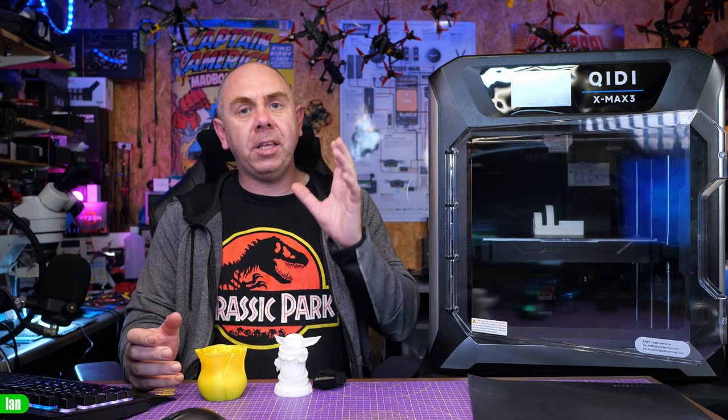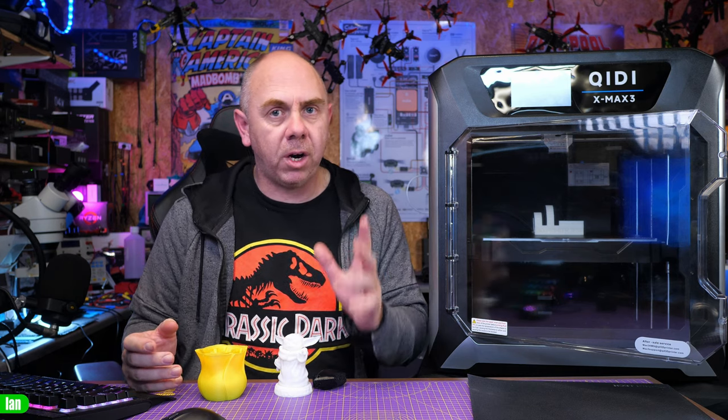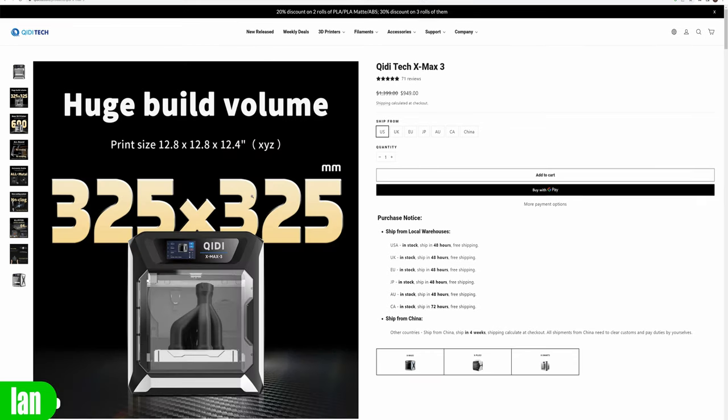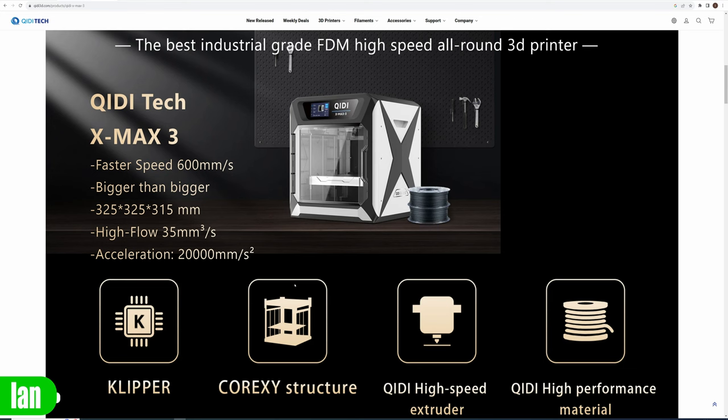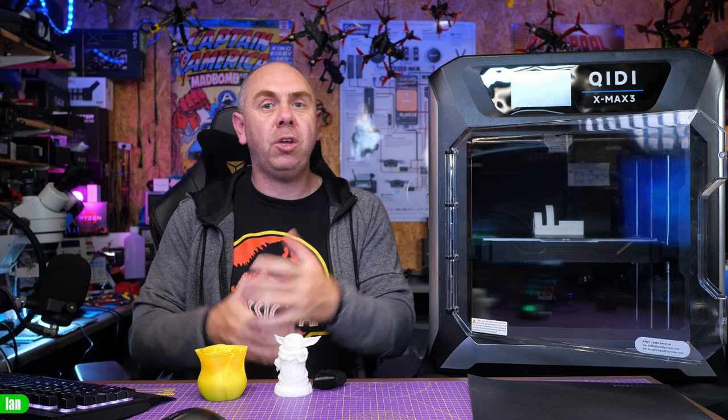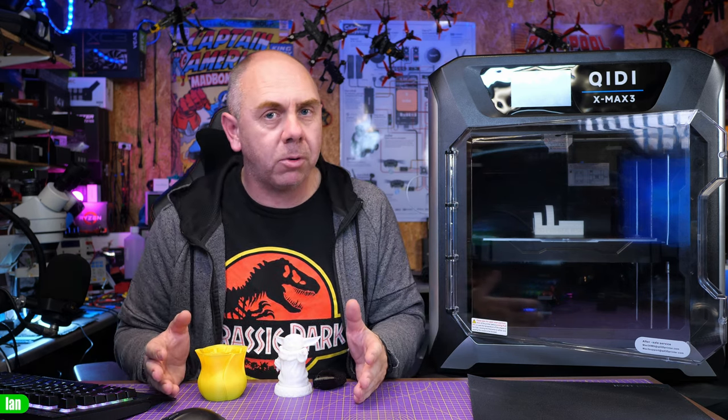You're going to be able to get some good results from this, especially if you're looking for a large format printer. Price-wise, the X-Max 3 is available for £939 in the UK and $949 US. For that you're getting a large format CoreXY printer based on Klipper with really nice additional features like the built-in chamber heater that will help you get the best results from your larger prints. If you're interested in getting one there will be a link in the description. I'd really love to hear your thoughts — put any comments or questions below and I'll try to answer them.